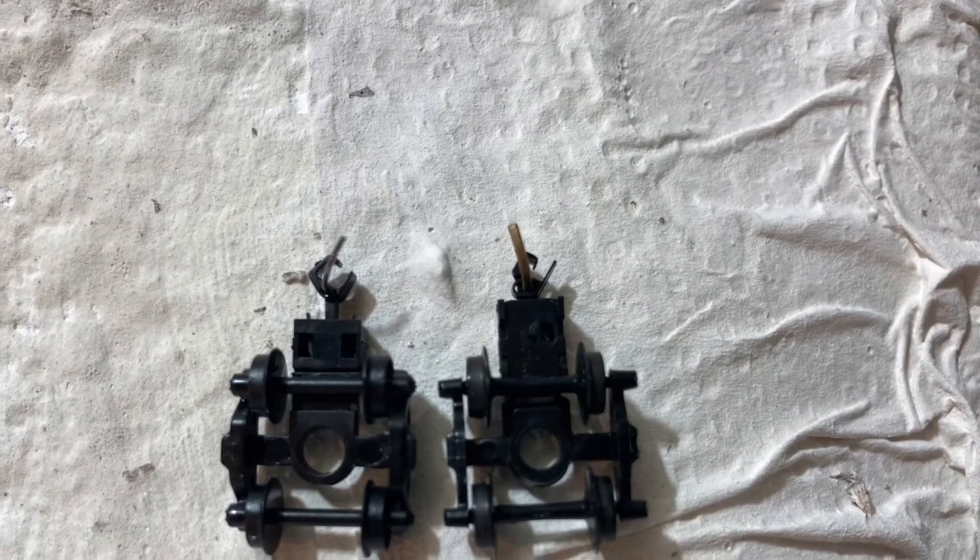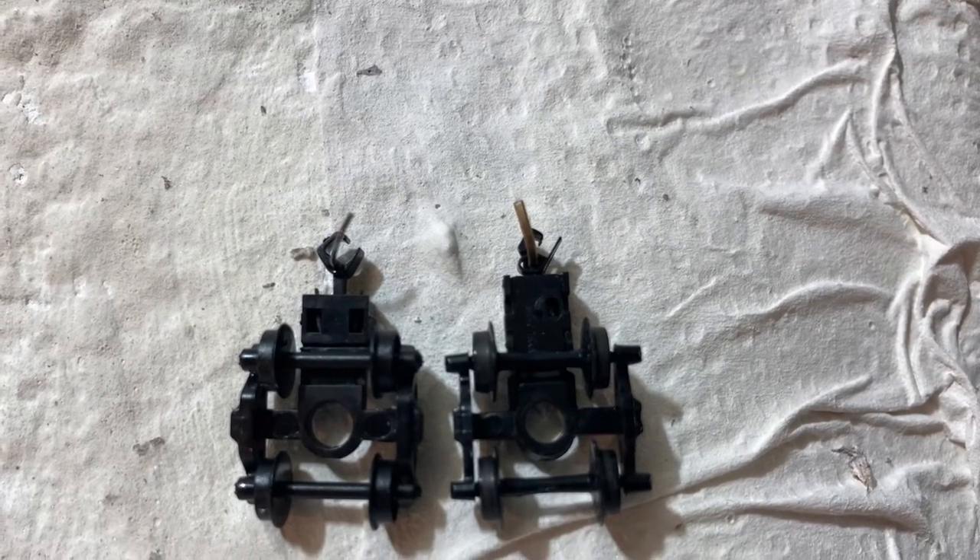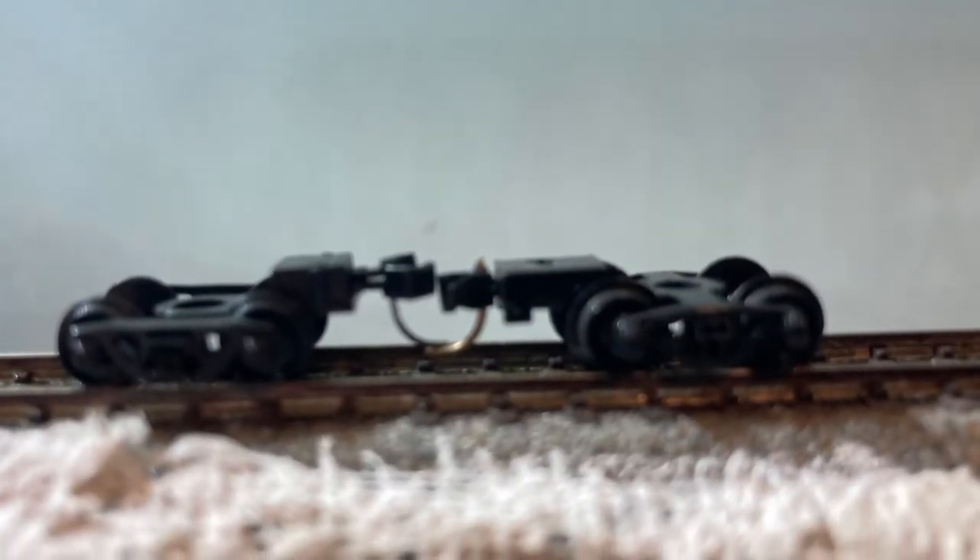Here I compare them to Micro Trains wheel sets. I believe these are closer to Atlas Unimates, but they do not match very well height-wise, and they seem to be pretty random and off on most of them.